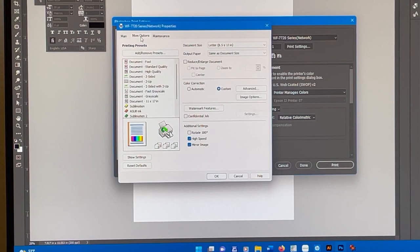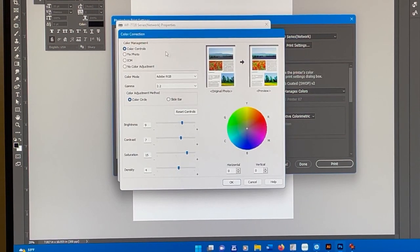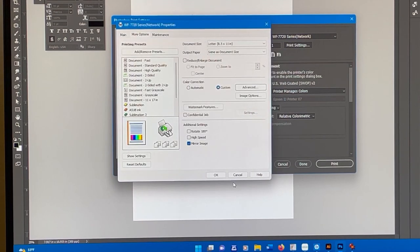I go up here to More Options. Normally it's selected on automatic — I click on Custom, click Advanced, click on Color Controls, Adobe RGB 2.2. I have the brightness at nine, the contrast at seven, saturation at fifteen, and density at four. And now I'm going to just print this.